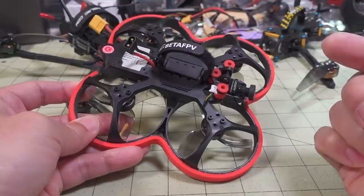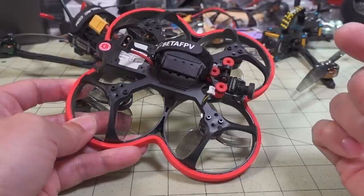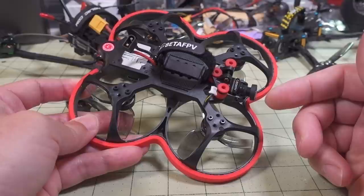I think 4.2.x — so 4.2.0 to 4.2.8 should work this way, no problem, on pretty much any of the Betaflights in that 4.2.x series.